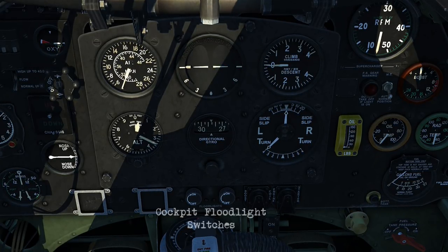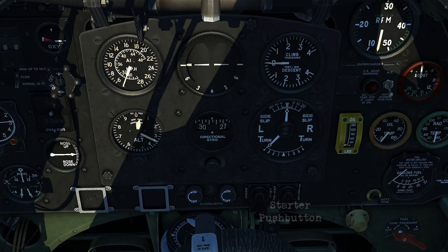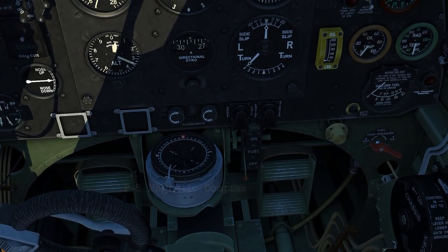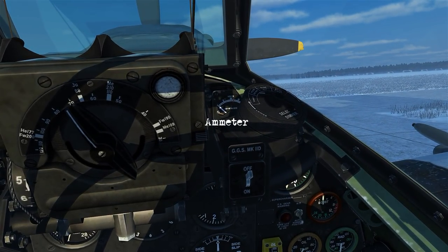Underneath that you've got your cockpit floodlight switches. Then to the right, you've got a booster coil push button and the starter push button. Now looking underneath, we've got the P8 magnetic compass and the fuel cock control. And up the top here, hiding behind the sight, that's our air meter.